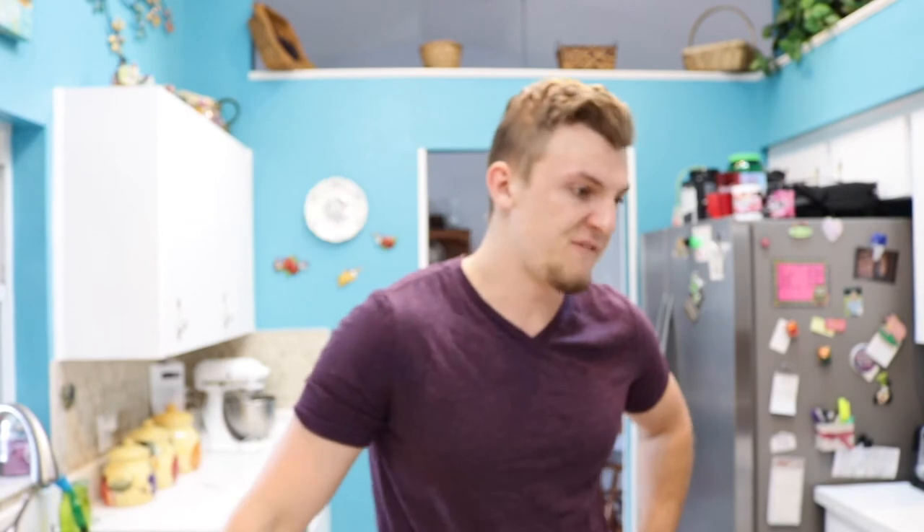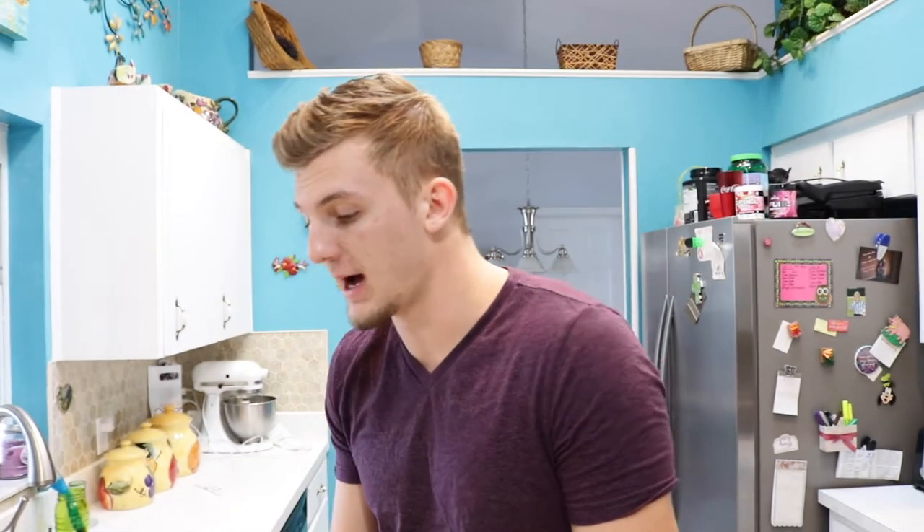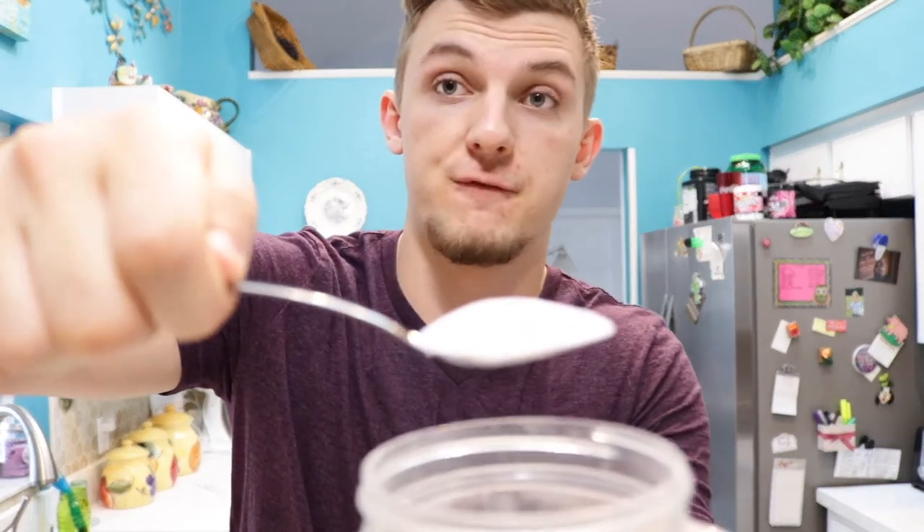We've got the Airheads and Sour Patch Kids with the lemon juice. And now we are going to put in the worst of them all — malic acid. This stuff is the most sour thing you can actually buy legally.